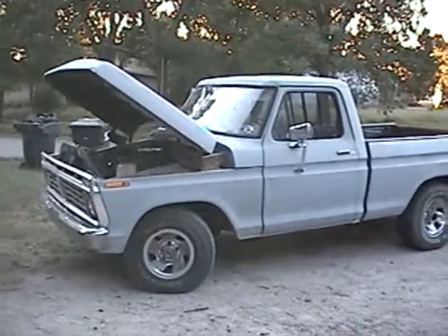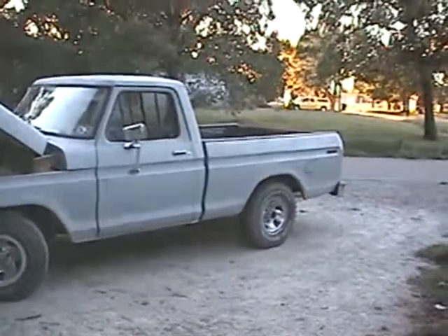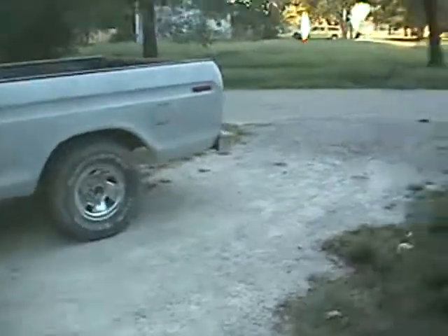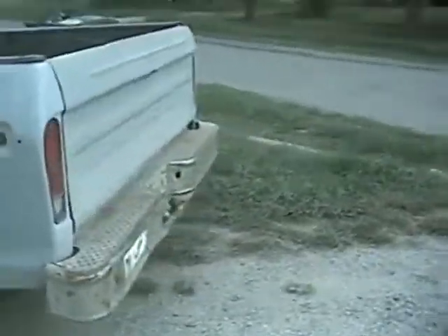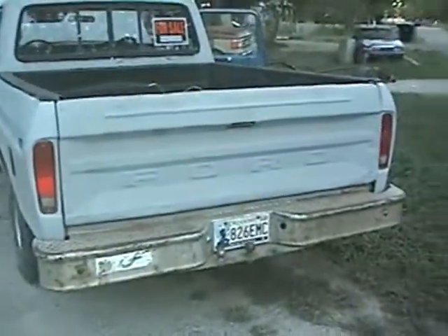This is my 1976 Ford F-150 two-wheel drive. I'm fixing to put it on Craigslist here in Oklahoma. This truck has a 302. It has an AOD four-speed automatic transmission. It's pretty good gas mileage.